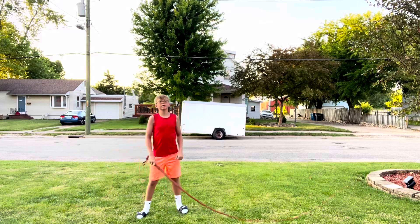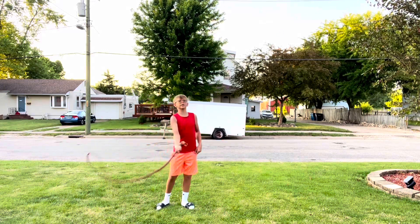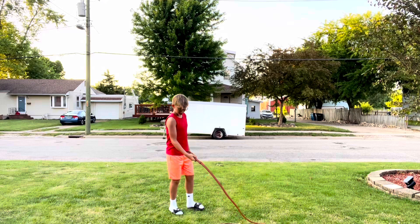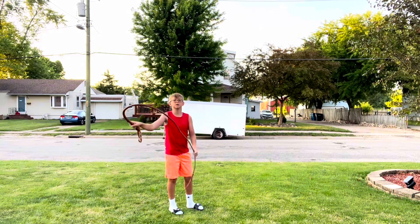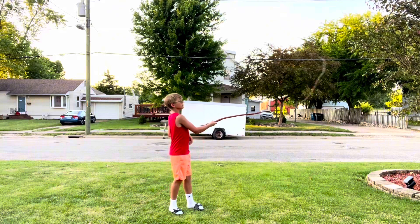The next one you'll want to learn is the cattleman's but just going the other way. What you'll want to do for that is start with your arm here — you can obviously straighten it out — bring it to where it about hits the ground again and bring it back. Like that.